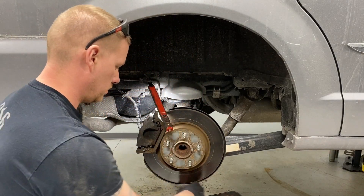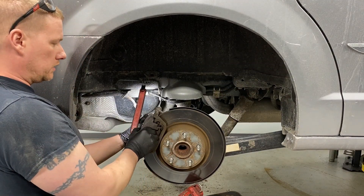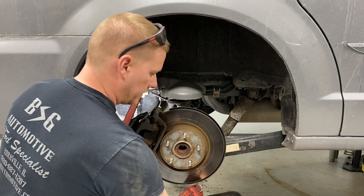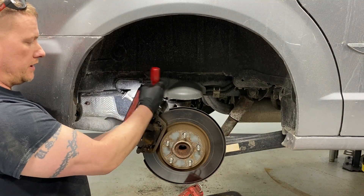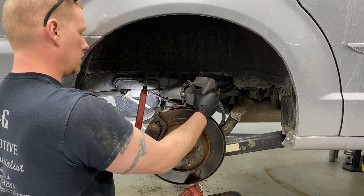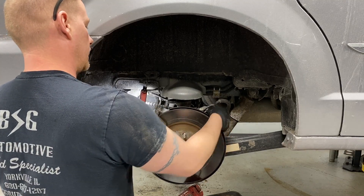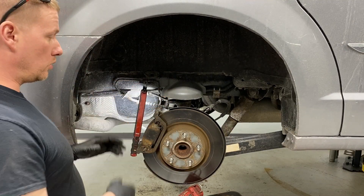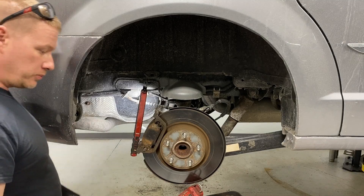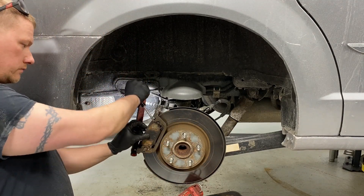Don't lose those bolts. At this point the caliper pretty much just lifts off. If not, use a little pry tool to help it up and off — it's a little tight. We'll go up and over and put it out of the way. The actual parking brake cable will hold it from falling and it just goes right over so we're not straining the brake hose itself.